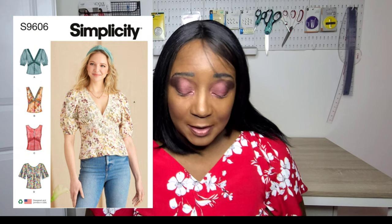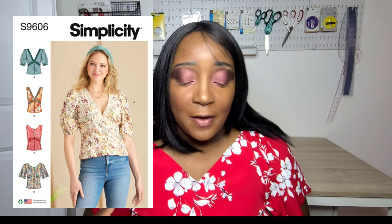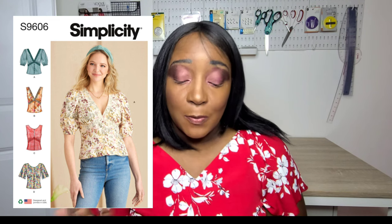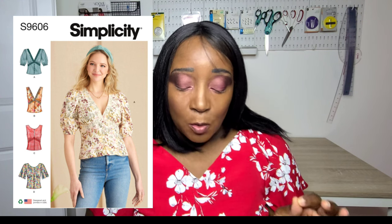I have a pattern review for S9334 — check the description box below for links to all the pattern reviews. You can also make Simplicity S9606, a brand new summer release. It features a close-fitting top with a yoke at the top, buttons down the center front, and different sleeve variations — with sleeves, sleeveless, flutter sleeve, or puff sleeve.